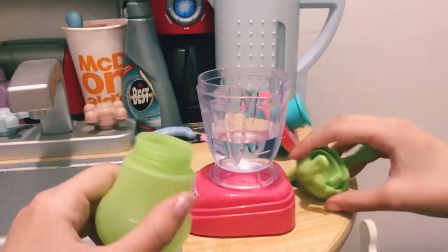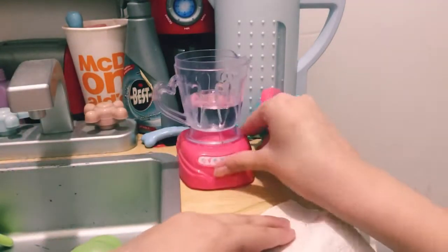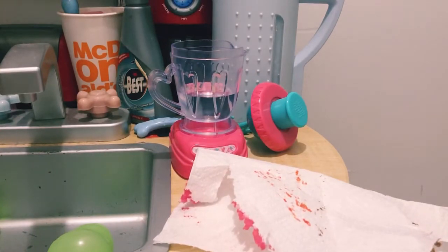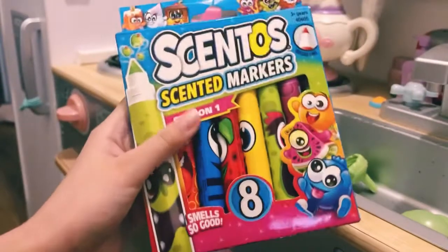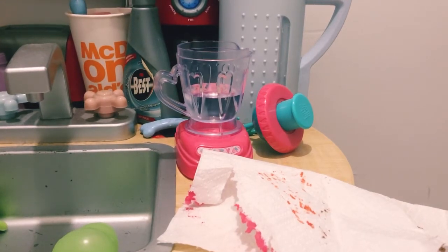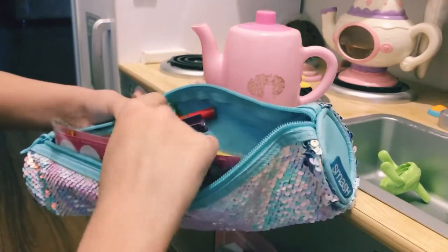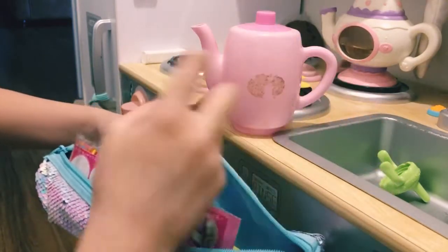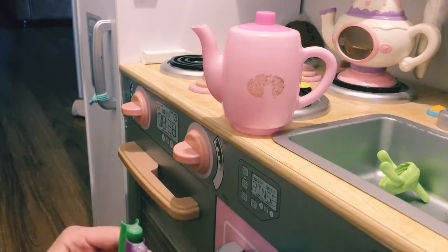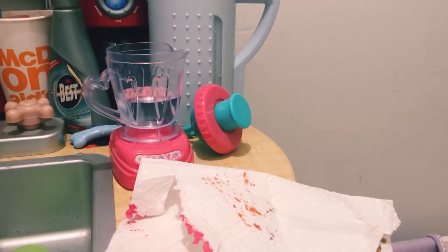I wanted to see if it would be the same size as the fill line on the blender, and it's definitely not — so maybe it's just different sizes for different baby alives. Now I'm going to get a paper towel and some markers to make the color of her juice. I think I'm going to use these markers because they have better colors. I might do this purple or this mint — I just have to choose. I'm going to go with the purple because it's really pretty — making really nice grape juice.